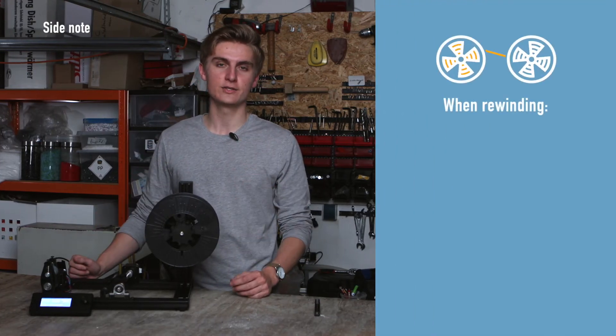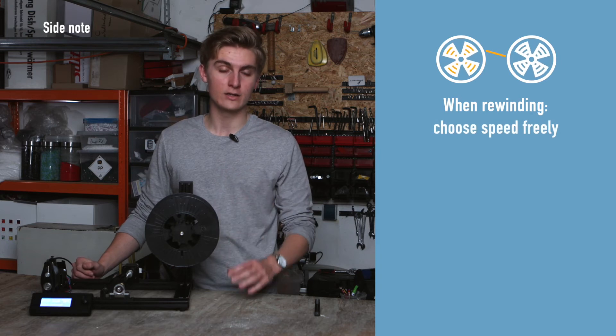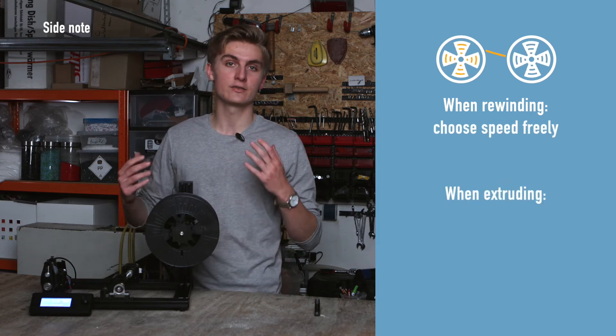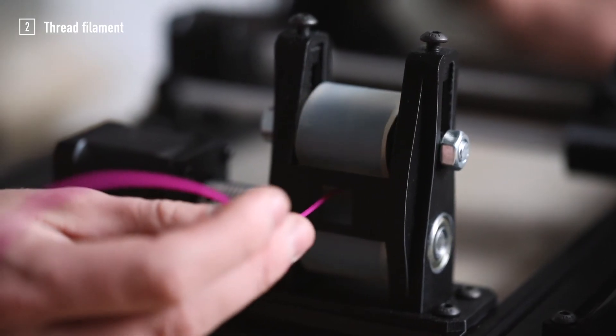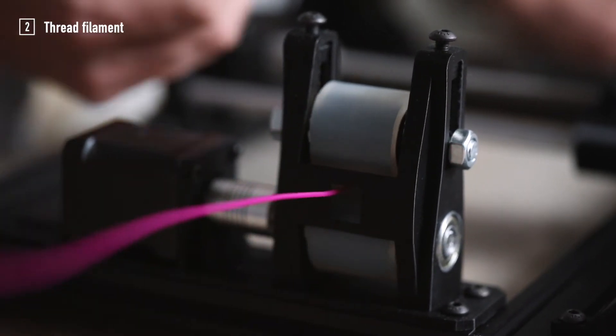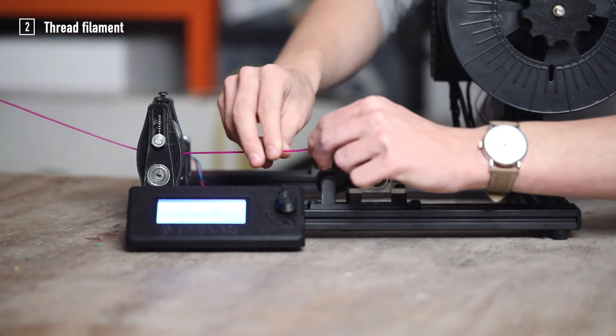If you are rewinding filament you can choose your puller speed freely, but if you are using it in an extrusion line you should match the puller speed to your extrusion speed. Push the filament between the two silicon rolls then grab the filament and thread it through the filament Ferrari.